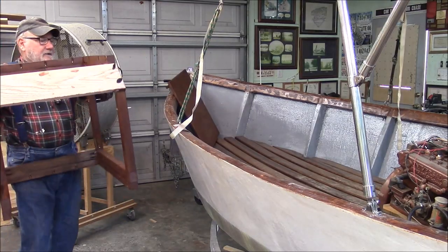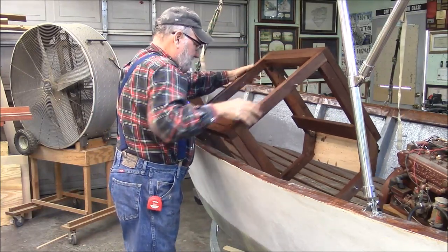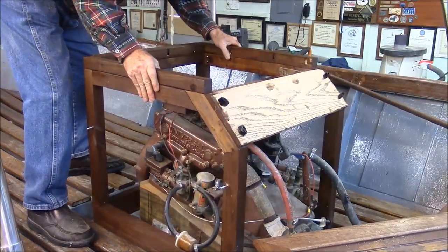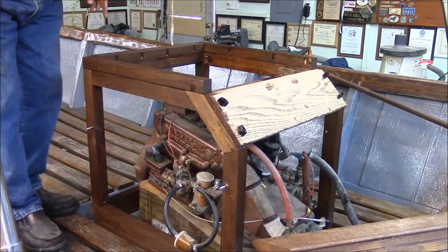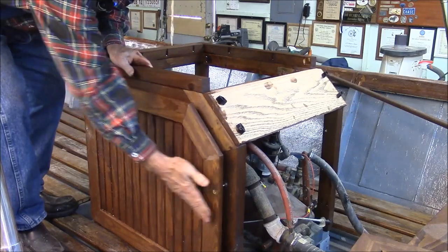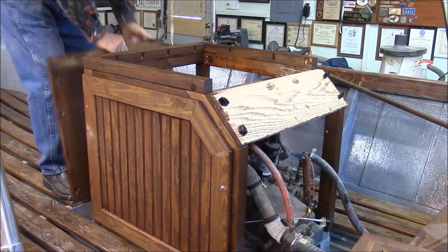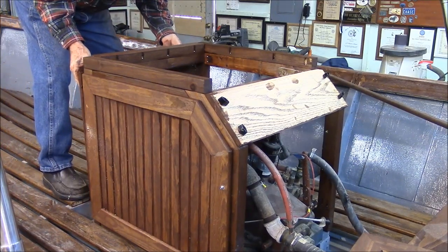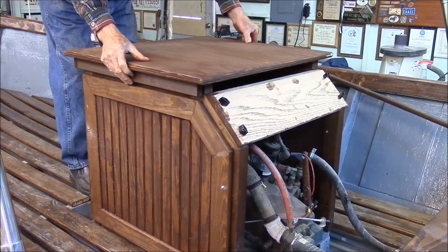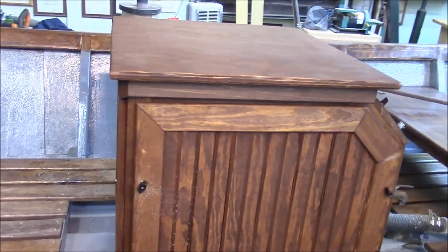I still have to apply spar varnish and all that stuff, but let's see what it's going to look like in the boat. We put it in here two or three times so it ought to fit. Now I've got to put the panels on. There's the back panel, there's the top. Sometimes projects just turn out better than you think they're going to, and I think this engine cowling came out better than I thought it was going to.